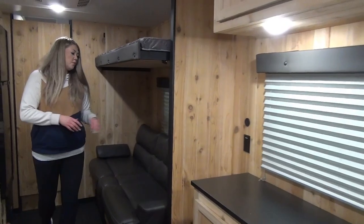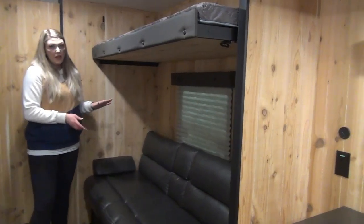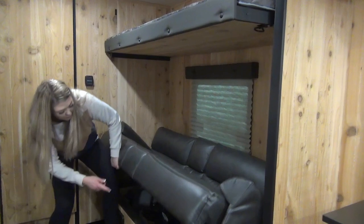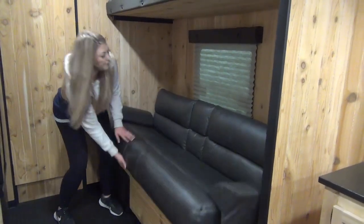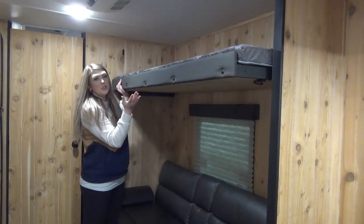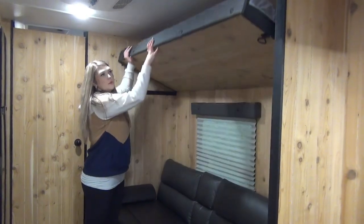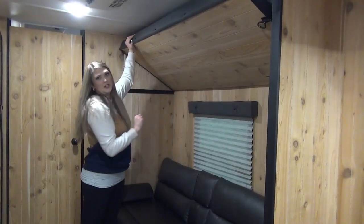Coming on down here we've got your jackknife sofa, which is going to act as another sleeping space and it also gives you access to your furnace as well as your manual override for that hydraulic option. This bunk above is a great addition as well, and if you don't need it you can use it as storage — you've got tons of clearance. You can pop it up and push everything nicely out of the way. I love how they finished the underside of it.